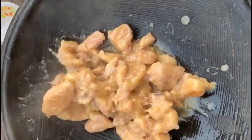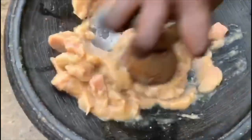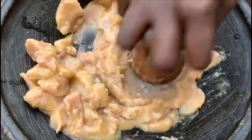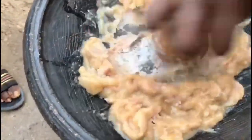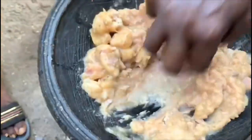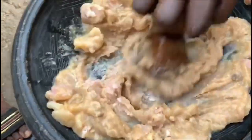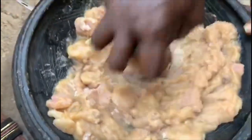She let the coco yam cook until it was nice and tender, then removed it and placed it in the asanka. If you don't have an asanka you can use a food processor. She added some salt and onion to add a lot of flavor. Then you go ahead and puree it until you have a nice texture — you want to leave some chunks in your coco yam puree, which gives you that beautiful texture while eating it.